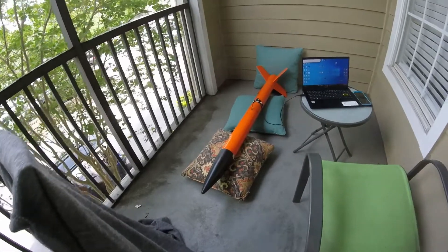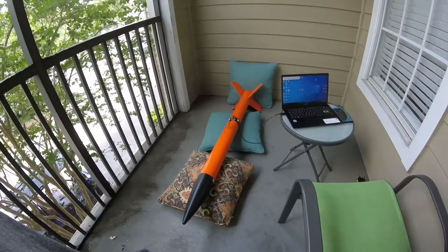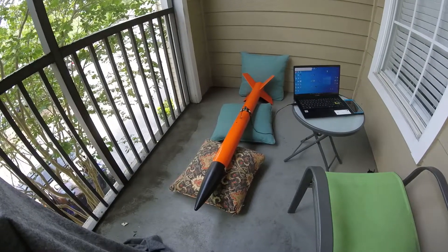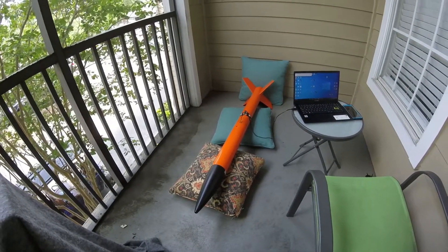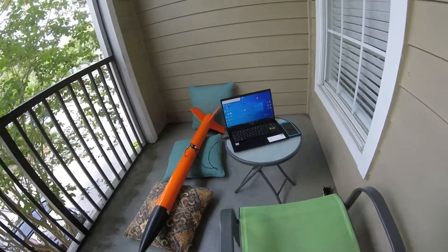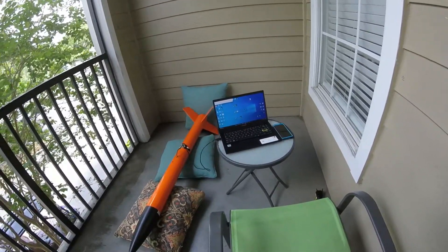Here we're testing a Lock Goblin 4-inch rocket with dual deployment. It's got a 60-centimetre extension on the front, and I'm going to be firing the Jetson mechanism with the Autos Metro software.